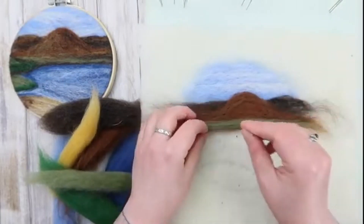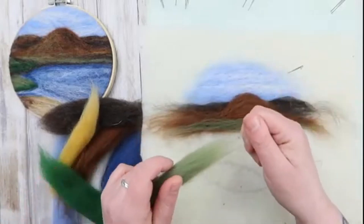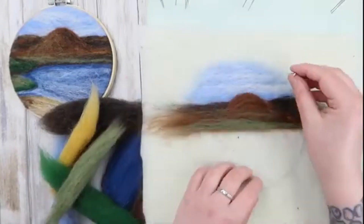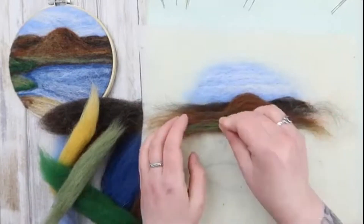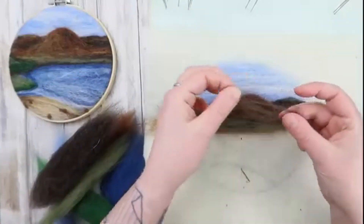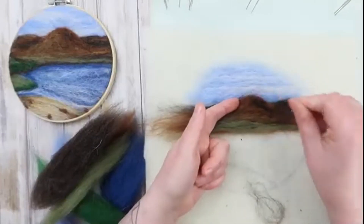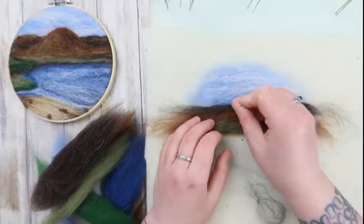Now we're going to put some light green at the base of the mountain. This will pull it forward and give it a nice sense of depth. At this point in the picture we're still blocking out colour and shape — nothing's going to be felted down too hard, and we're going to go over every area later to add a little more depth and colour. Now I'm just popping in a little bit of dark brown on one side of Ben Nicalich to give it some shading.